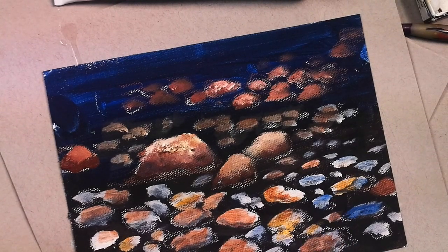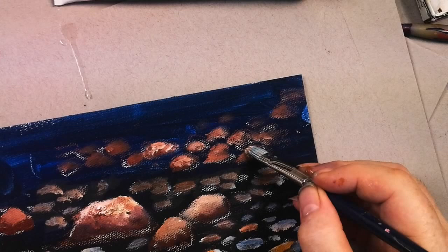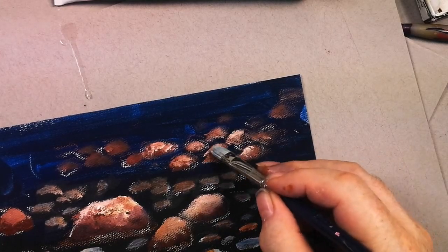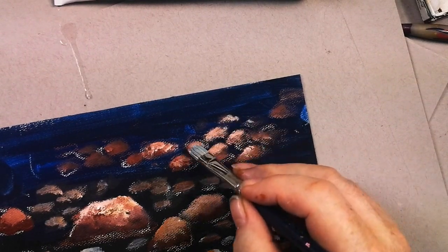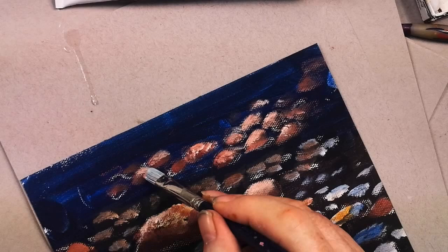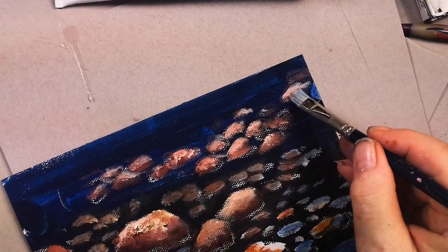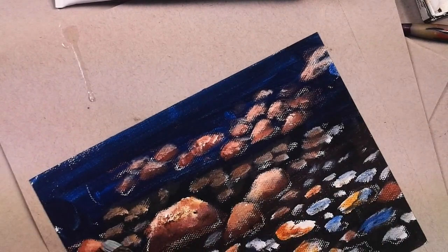A bigger painting takes longer but it's easier in some ways because you need a little less dexterity. Now remember, we said these were the tops of these rocks, so we're lightening them up. Same here — this one is going off the canvas. I'll lighten the top of this one. It's going off the edge.